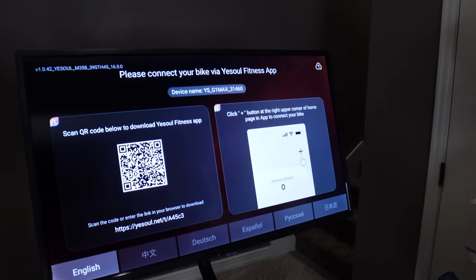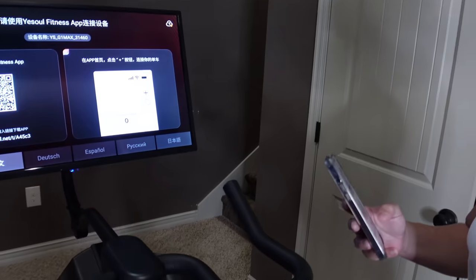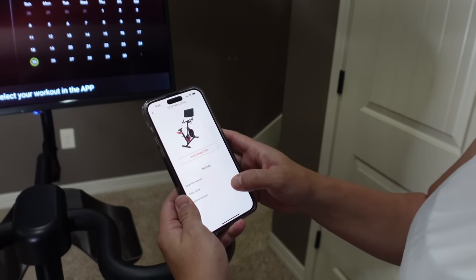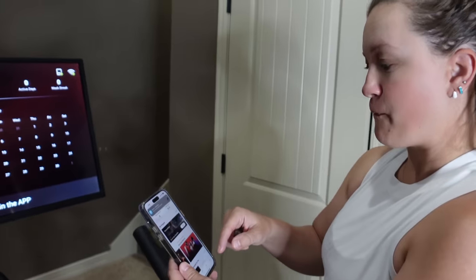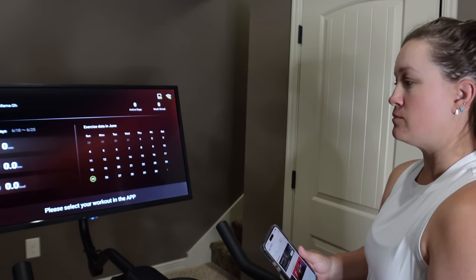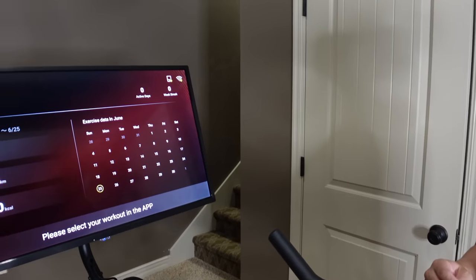Here is the barcode you scan with your phone to download the app - it's called YaySoul. You set up your username and password, then connect via Bluetooth. Once set up, it asks if you want to try for a month - I think it was $9.99 - or you can sign up for a year at $69.99.